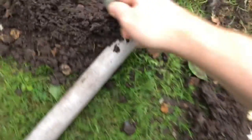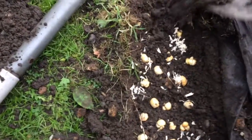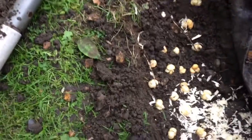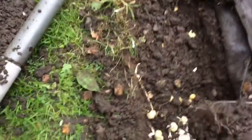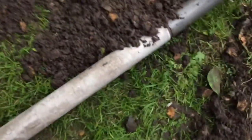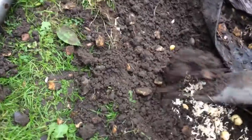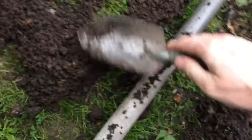Place the soil back over and then all we have to do is wait for the spring. Very excited to see them flower. You need to come back in the spring and pay me a visit, and I shall show you my snake's head fritillary flower.